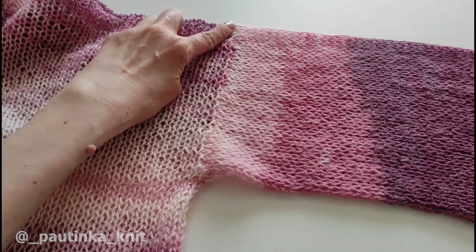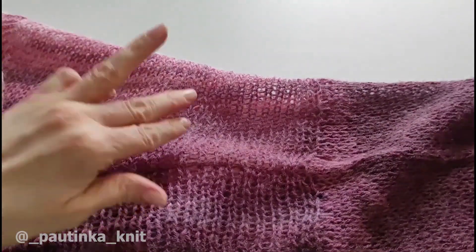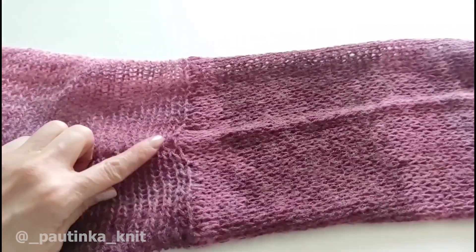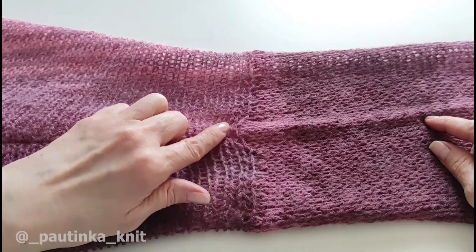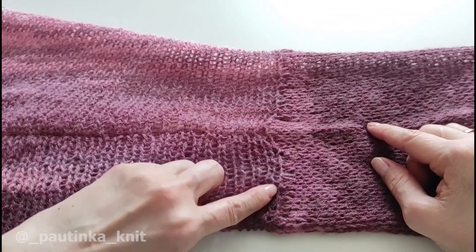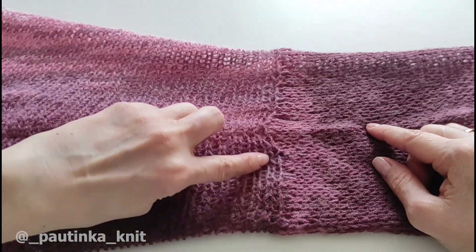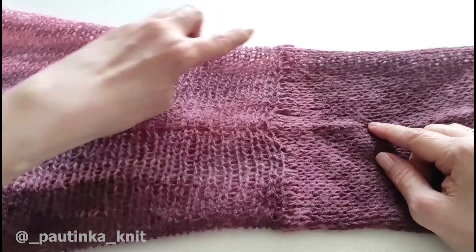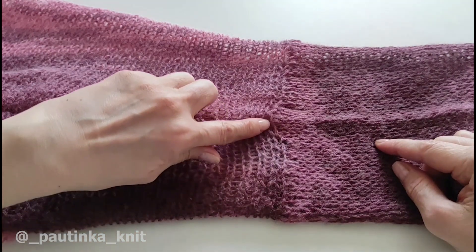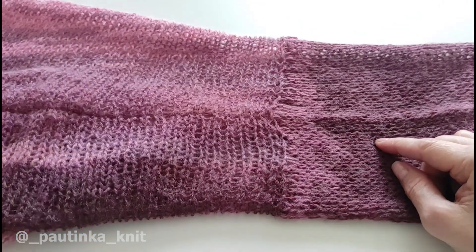Волан решила сделать по левому рукаву, но вы можете сделать и по правому, если вам так больше нравится. Прежде чем решить, по каким петелькам вы будете набирать петли для волана, разверните рукав — плечевой шов вверх — и посмотрите, все ли у вас здесь ровно. Вот у меня здесь проходит лицевая косичка, и дальше она продолжается. Вот по этой лицевой косичке мы и набираем, чтобы у нас здесь было все красиво, и с левой стороны от волана шла ровная полосочка.